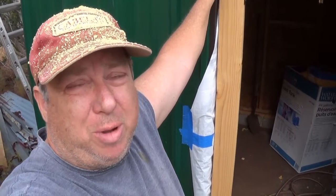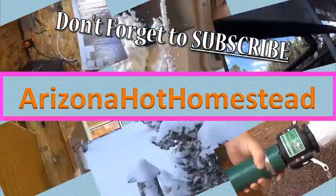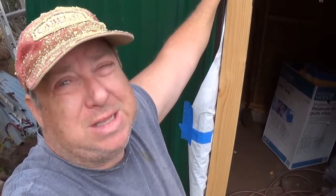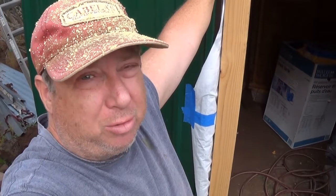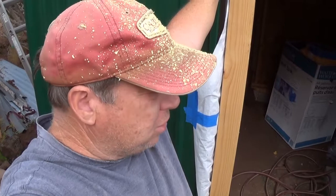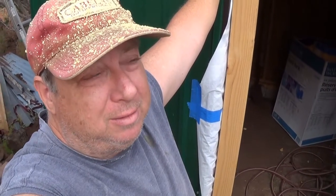Jeff Ferro here on the Hot Homestead with an update on the pump house I started months ago. I got a little distracted with the record rains, had to repair a road, and it's just one thing after another — you always have to reset priorities. Let's take a look at where I'm at on this pump house. It's another cloudy day with a little bit of rain, but anyhow.